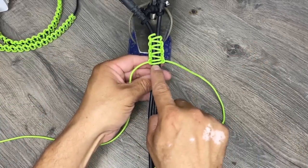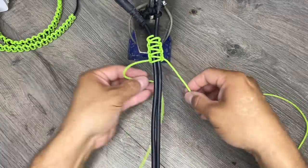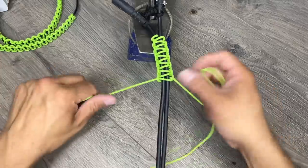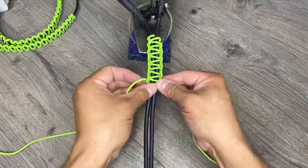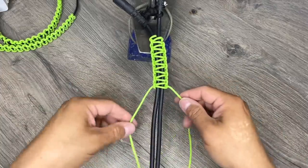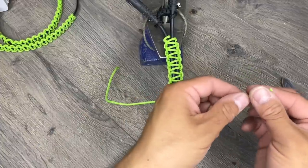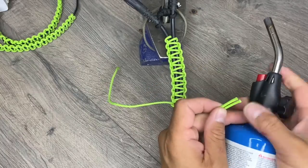If you mess up, just undo it and resend it through. If you need to add more cord to your weave and you plan on doing a fuse, make sure you have freshly cut ends before you melt your paracord.